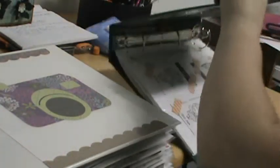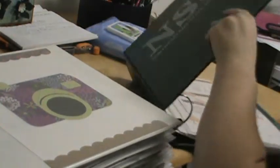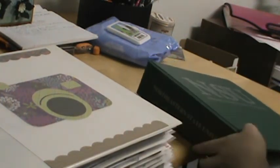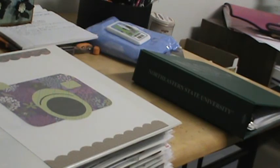And that's how I organize my stamps! I've got a cat, as you can tell by the hair everywhere. If you have any questions, feel free to private message me or comment, and I'll see you guys in the next video. Bye!